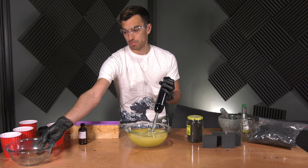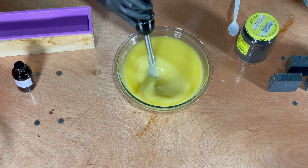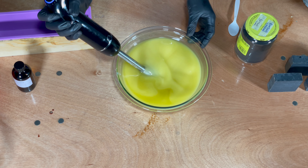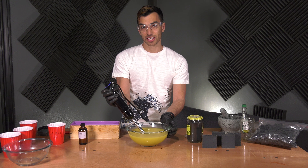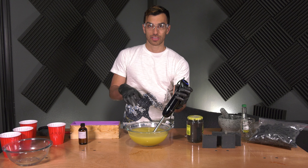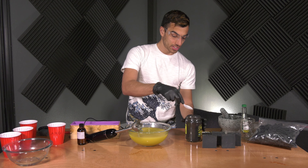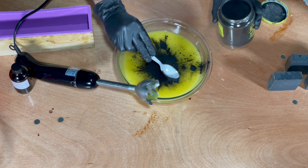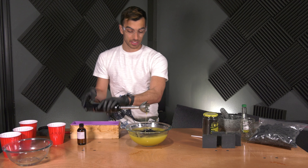I'll set that bowl aside and focus on mixing. We're waiting for the soap to start thickening up and reach what we call trace. I'm starting to see some trace, so we're going to go ahead and add our charcoal. I'm going to do two tablespoons — I've already crushed this stuff up — so one and two big healthy spoonfuls. We're going to shut that lid and start mixing it in.